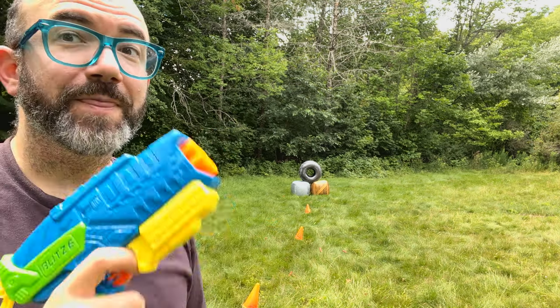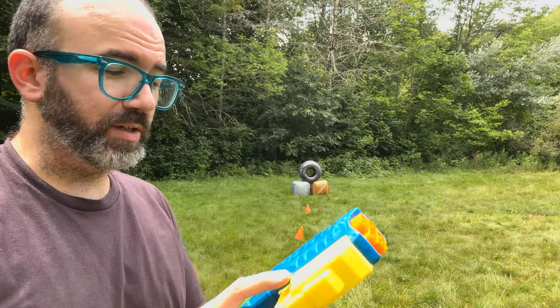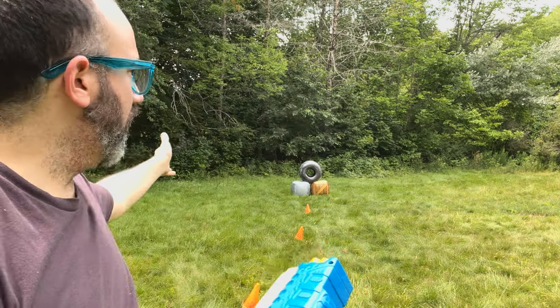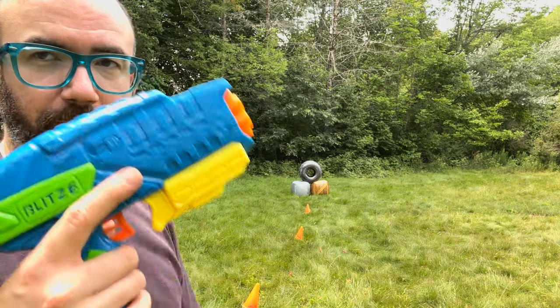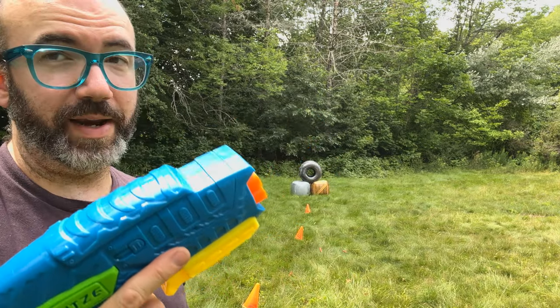Okay, that was great. This is a great thing with the right darts in it. Pretty much every shot hit, no problem. Forty feet, easy. For a blaster this size — this small and compact — that is great.